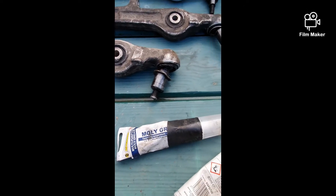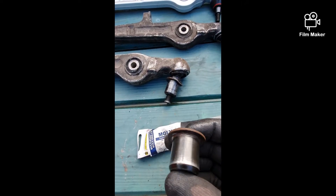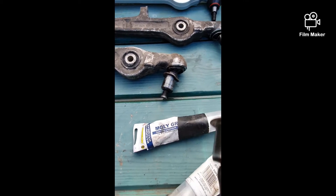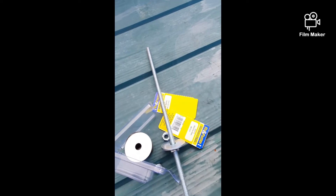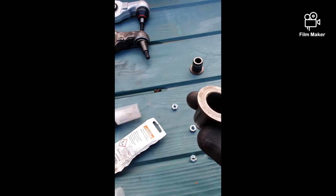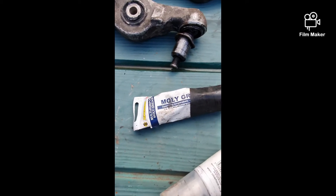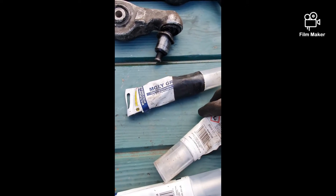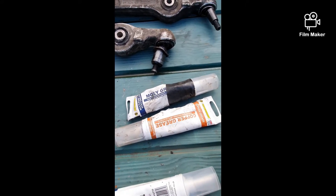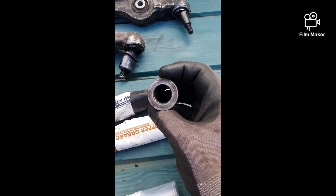Now to press it in. You could put this in the freezer overnight to help shrink it down a tad, just to help it go in — I didn't have that luxury. So I'm going to use some threaded rod, washers, nuts, and sockets to press it in, because I don't have the luxury of a hydraulic press. I'm going to use some molly grease to help get it in there, just a tad, and some copper grease on the taper, just to stop it happening ever again — because I probably shouldn't ever have to do it again in the life of the car, but you never know.